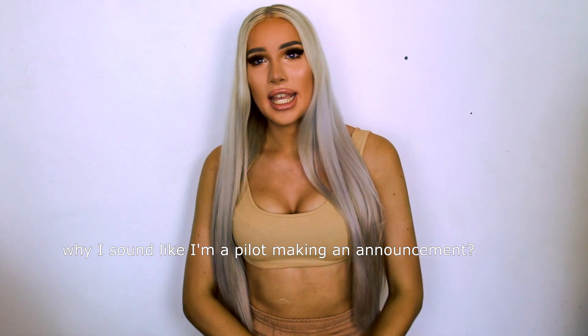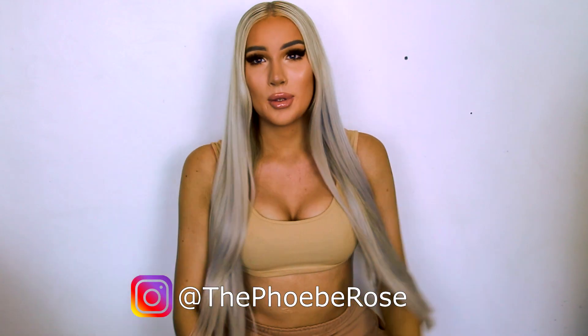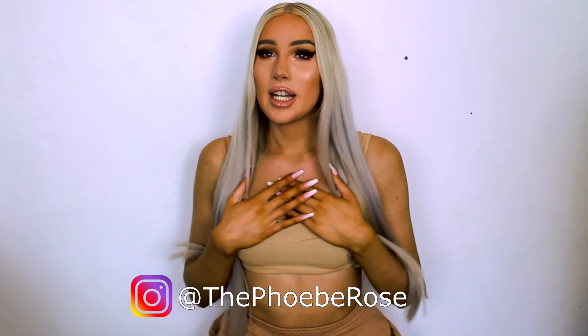Hey guys, welcome to my channel. My name is Phoebe and today I'm going to be doing a kind of Kim K-inspired, Instagram-y waves tutorial. Before I even start the video, if you are new to this channel, take a minute to like and subscribe, maybe watch some of my other videos — it would help me out so much. Let's just get into the tutorial.